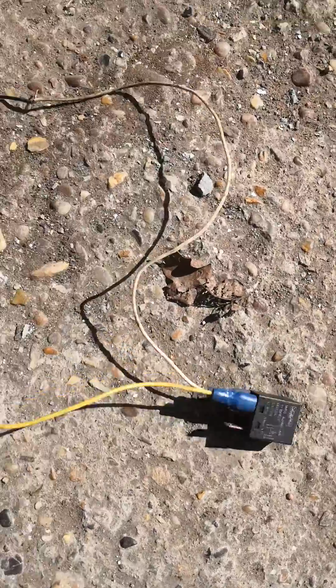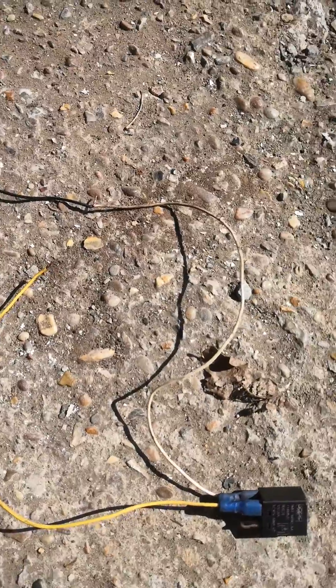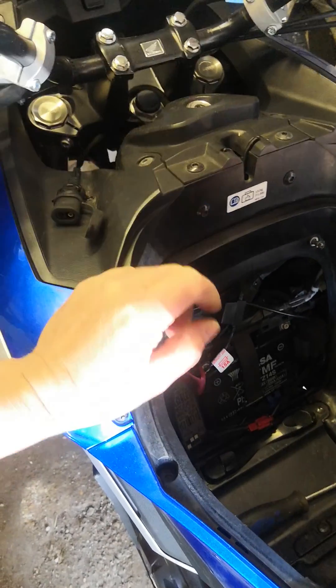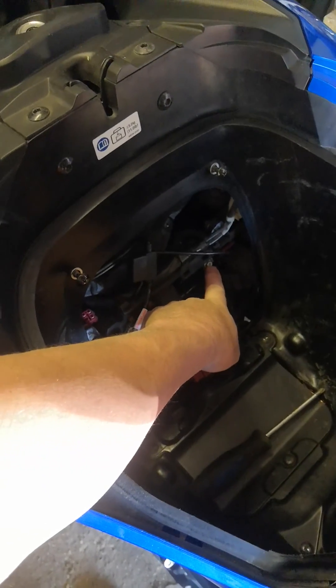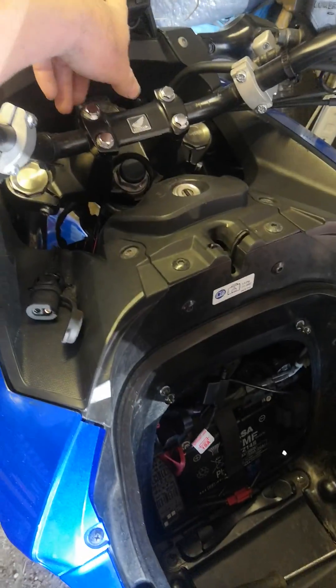I had some crocodile clips and things about so I made it a little bit easier, but this is the same basic thing. Original key in, connected to the positive ignition — wait for the HISS to be on all the time, then disconnect it and put it on the negative for 10 seconds.